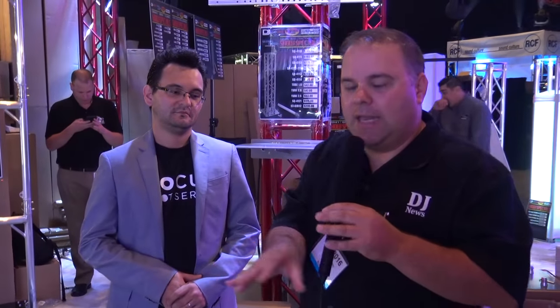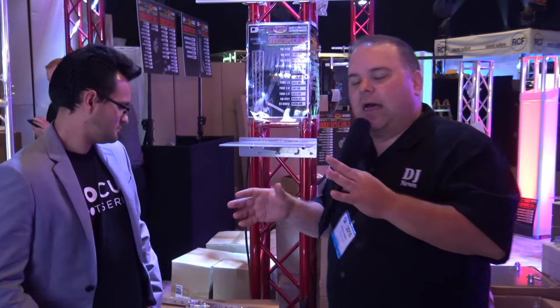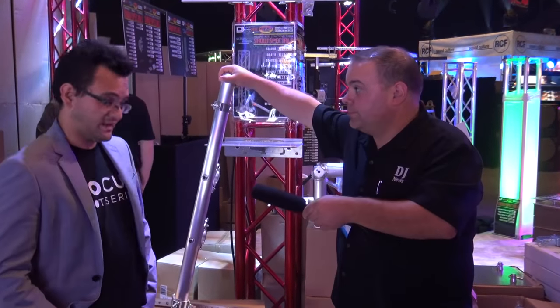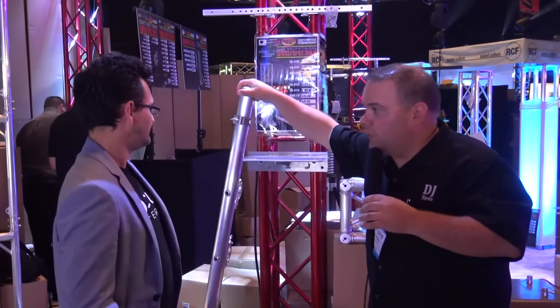Hey, it's Jeremy with the Disc Jockey News with Arnaldo. We are at the Global Trust booth at the DJ Expo in Atlantic City. Now, anybody that mounts up TVs, LED screens, things like that, in the past have been using something like this. Now there's something new. Arnaldo, tell us about the new one.